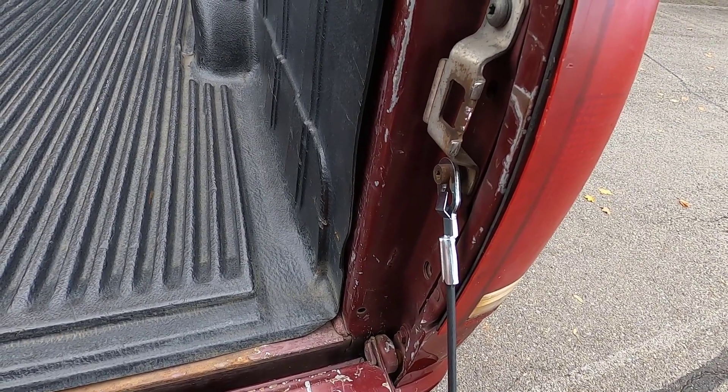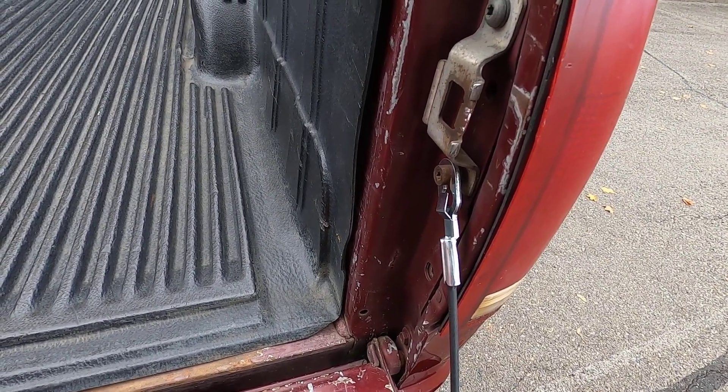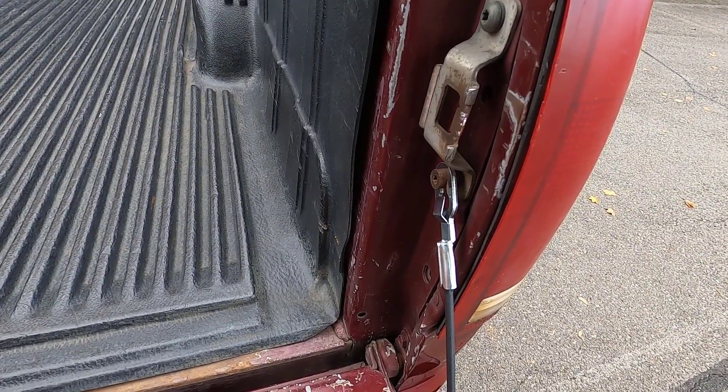Real quick, since we have to lower the tailgate, I want to remind you to check out my video where I replaced the tailgate cables. I'll put the link in the description below.